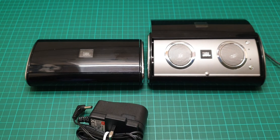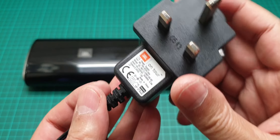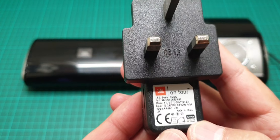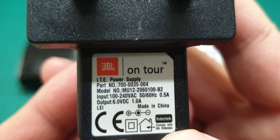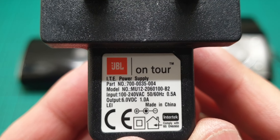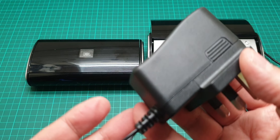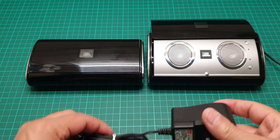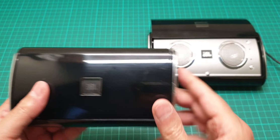Let me show you the wall adapter as well. This is 6 volt, 1 amp, as indicated at the back of the unit, and it's the original JBL adapter, which is really good. I'll put this aside now and show you the other unit.